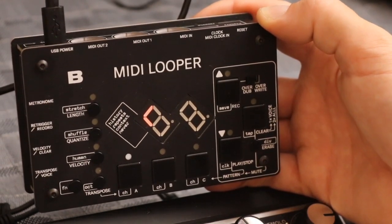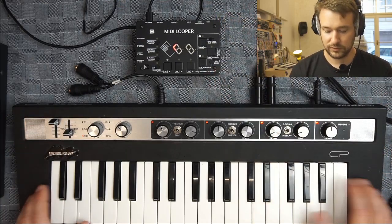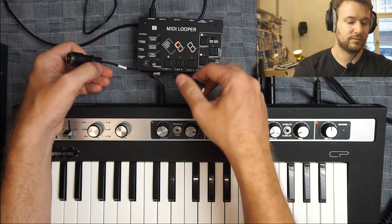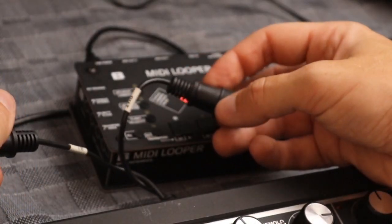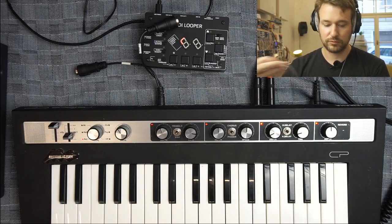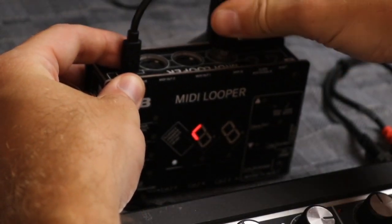Let's get a simple setup going. I have this keyboard — it's a roots piano type thing — and it comes with a little dongle that has a MIDI in and MIDI out port, which you might see on a bunch of synths. I'll be using this one both as a keyboard and as the synth engine, so I'm just going to connect the looper to loop this. I'll take the MIDI out, connect a MIDI cable, and on the MIDI looper go to the MIDI in.